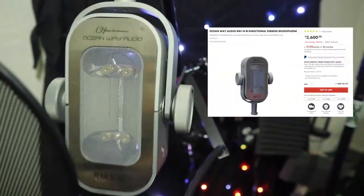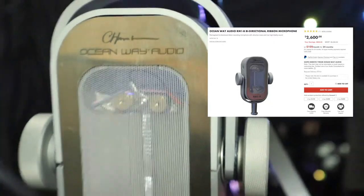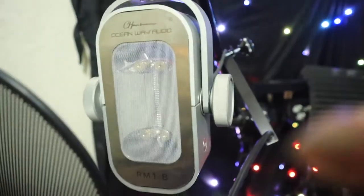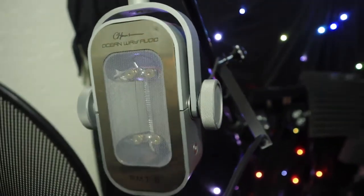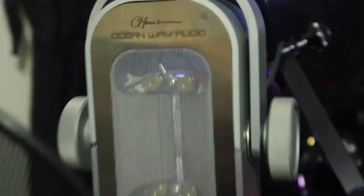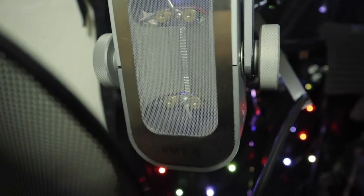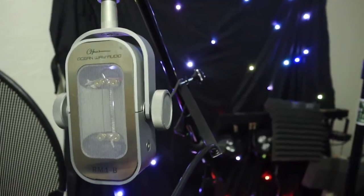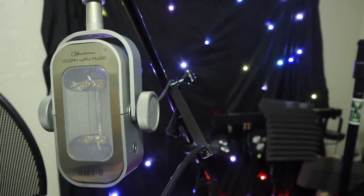I was wrong about the price — I believed it when I thought it was 10K. It is the most amazing sounding mic I have ever heard. It sounds so buttery smooth, detailed and crispy. The name of the company, Ocean Way Audio — it sounds like the sea, it reminds me of the ocean. It just sounds so clear and warm.